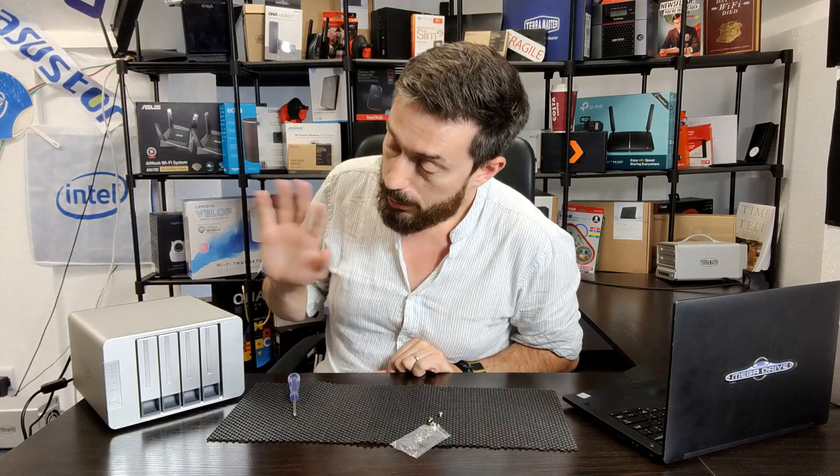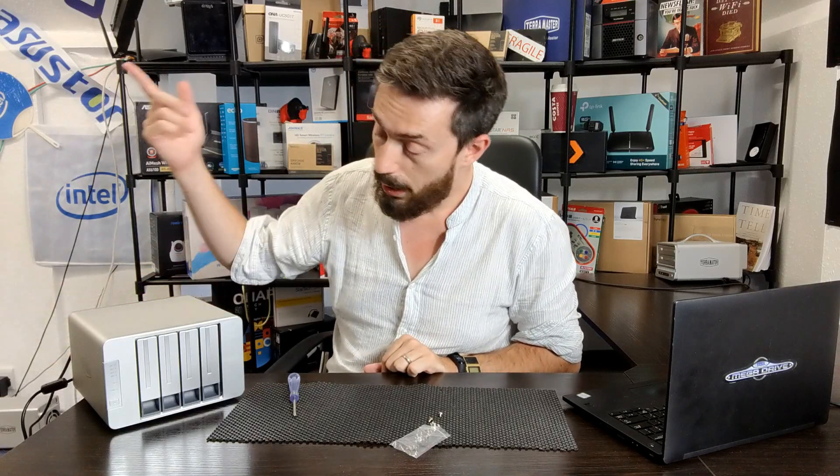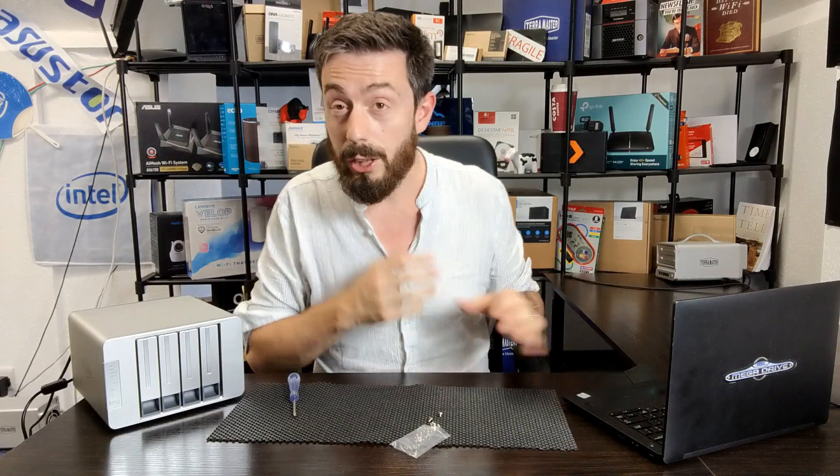Next, connect the power cable to the rear — it goes in straightforward. As soon as you connect it you may notice the fans on the rear slightly jutter; that's a good sign that the PSU is functioning, and the PSU should have a little green light. With the drives inside, power, and ethernet connected, all that's left is to click the power button. Allow three to five minutes for the device to boot up and begin initialization. In the meantime, you can hear those enterprise drives clicking — that's normal for enterprise drives.